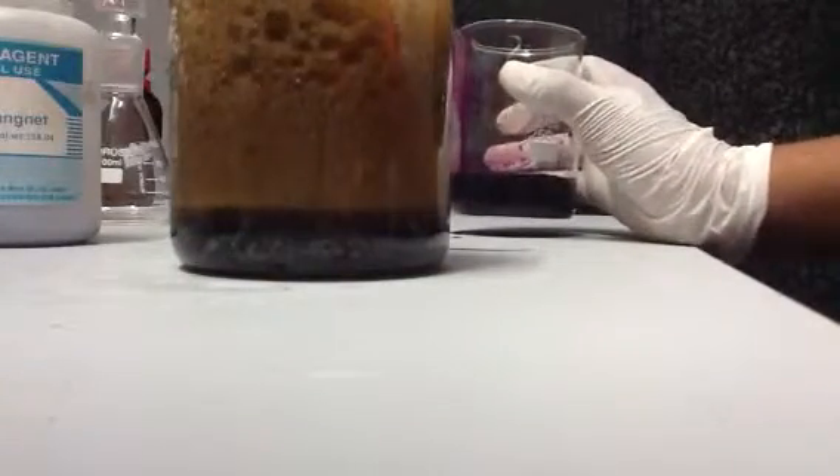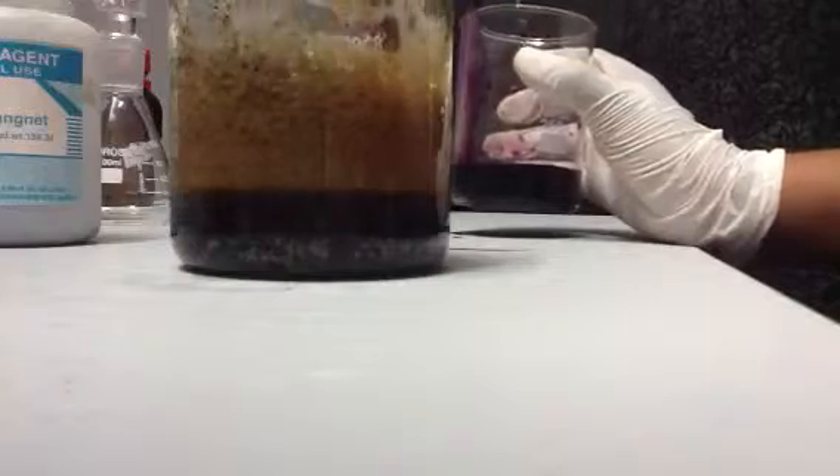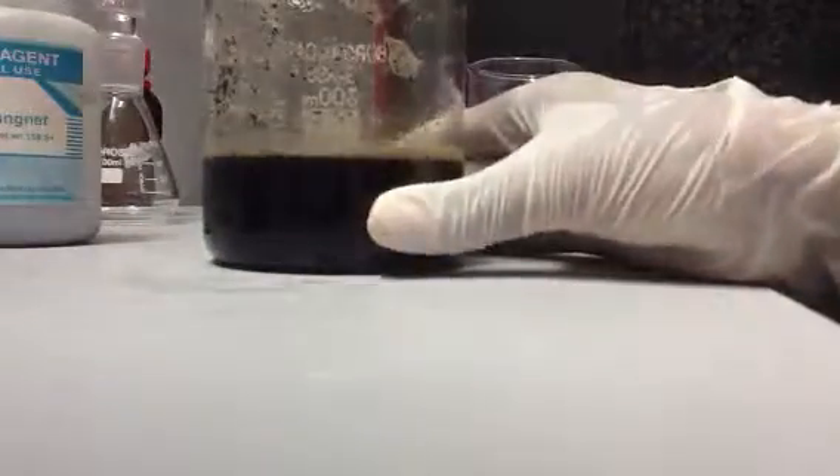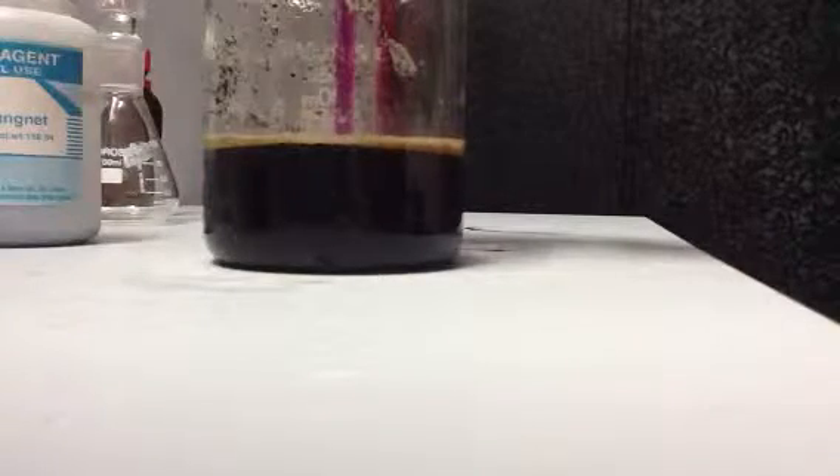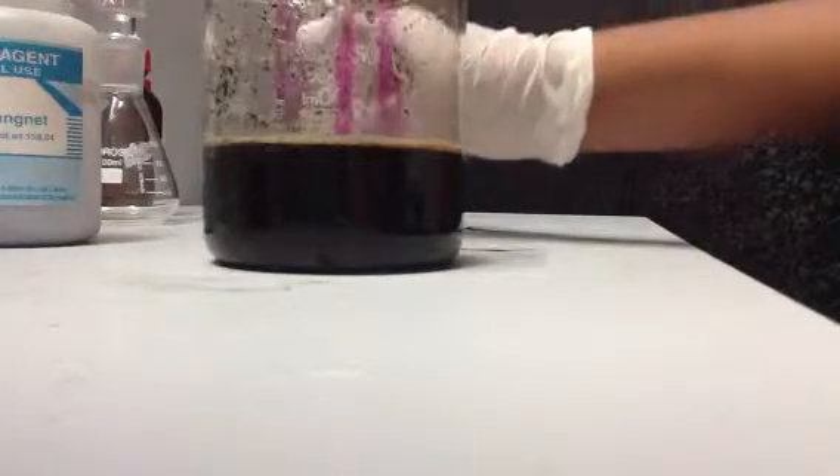I think I added it a bit too fast. Looks like the reaction has stopped for now, so I'm going to filter.